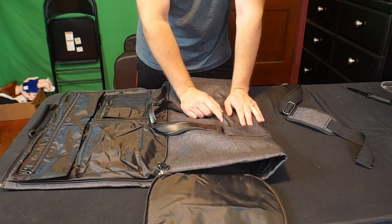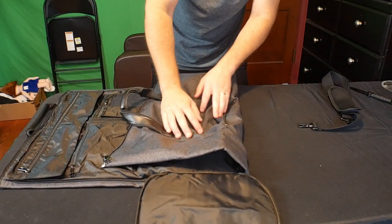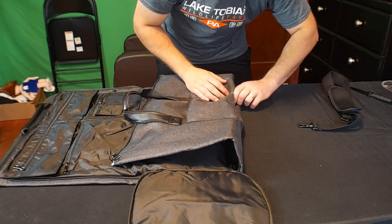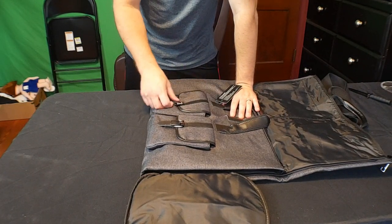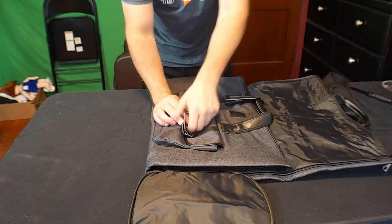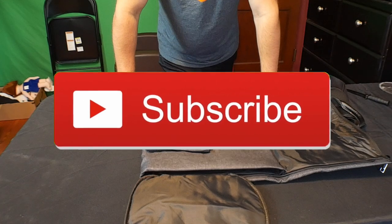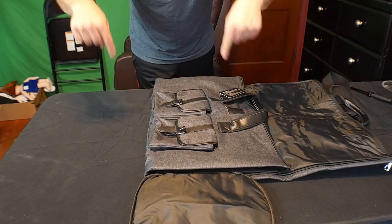On the outside we have a zippered pocket — just a small one — and then another zippered pocket, so you can open it up either way or have it completely through. On the other side we have strapped pockets, and it looks like they are velcroed. Nice little pockets there. By the way guys, if you are interested in this product, you can find all the details and the link to buy this in my video description right below.